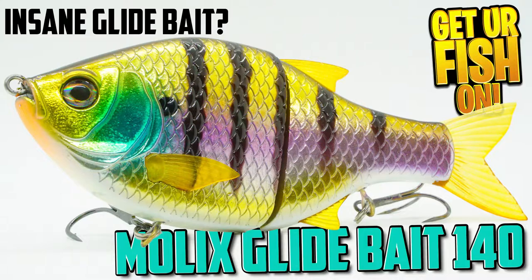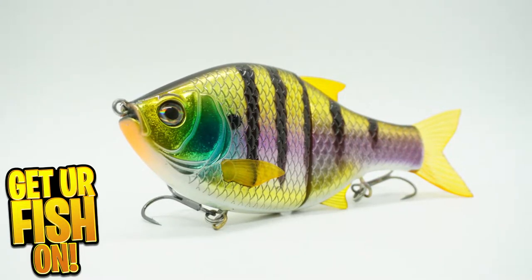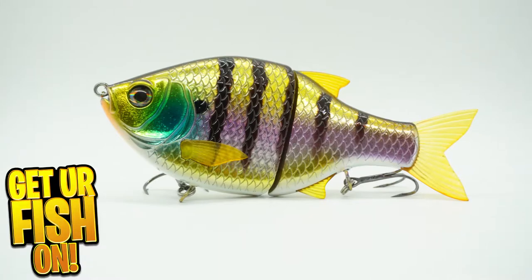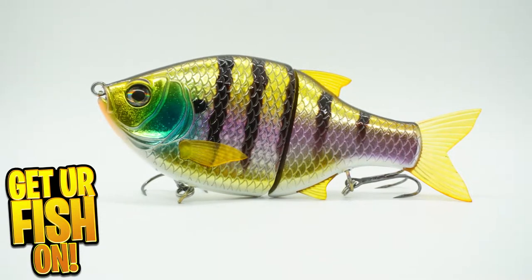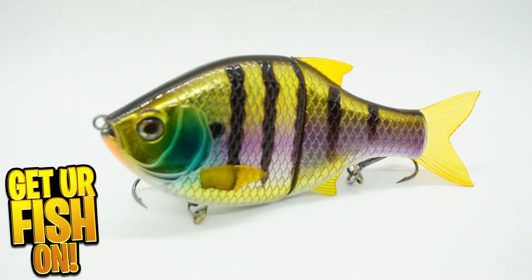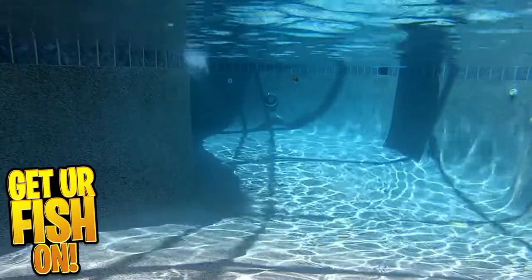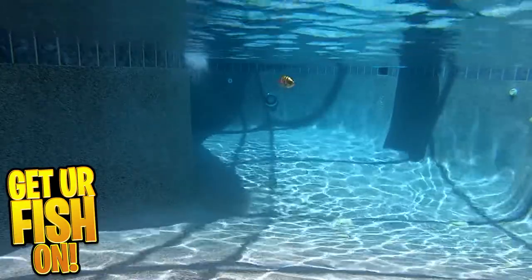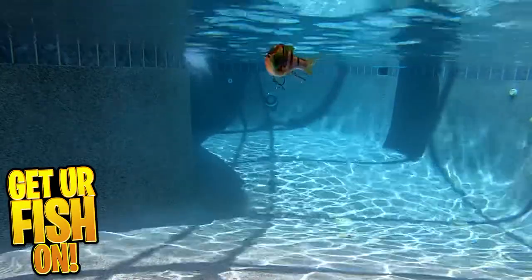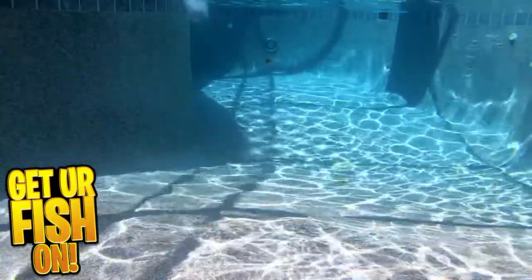The Molox Glidebait 140SS is a slow-sinking swimbait that has great finishes and offers a wide swimming action and 180-degree turns. It's designed to be retrieved slowly, but if twitched, it offers an erratic, panicked fish action. The 140SS is equipped with exceptional treble hooks that are mounted on swivels, which offer anglers better leverage to hook up and bring those giant fish to the scales.